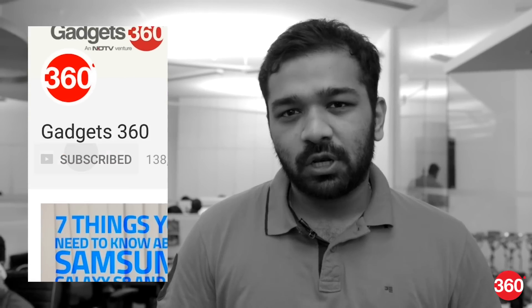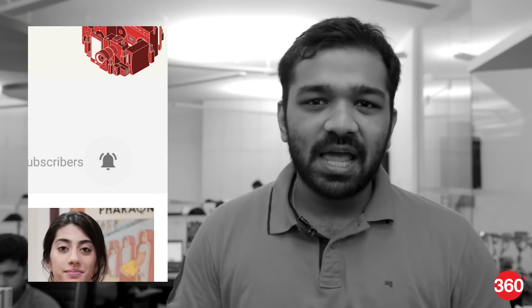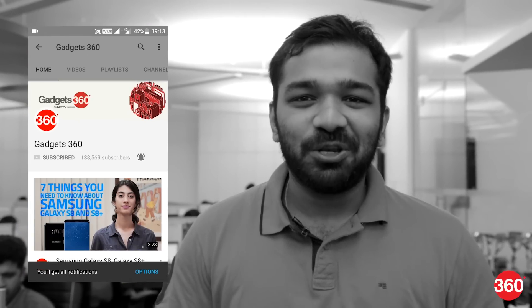Don't forget to subscribe to Galaxy 360 for regular tech updates, news and features. And don't forget to click on the bell icon so that you're the first to know about our new videos.